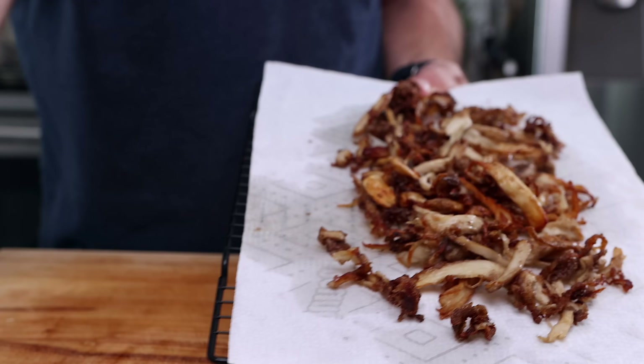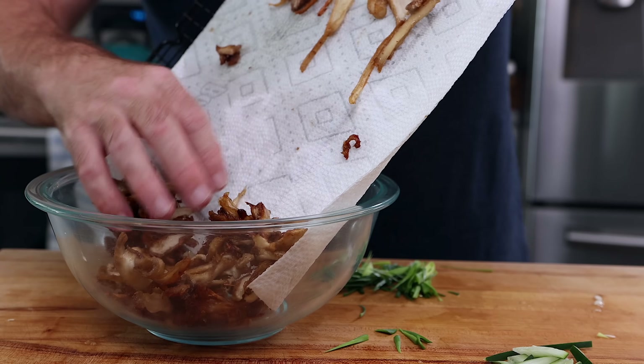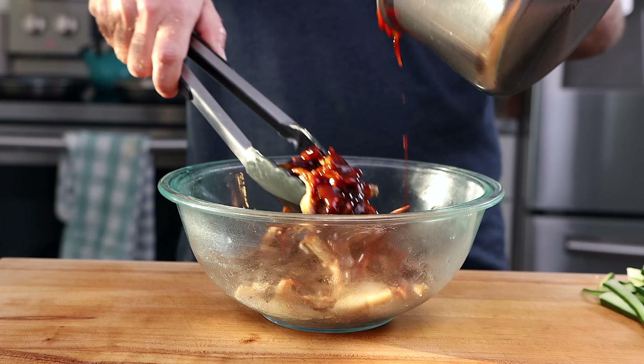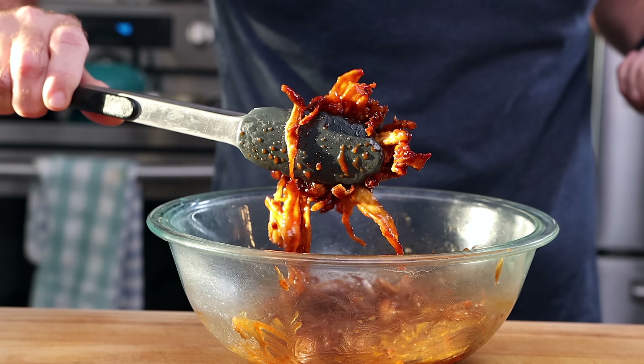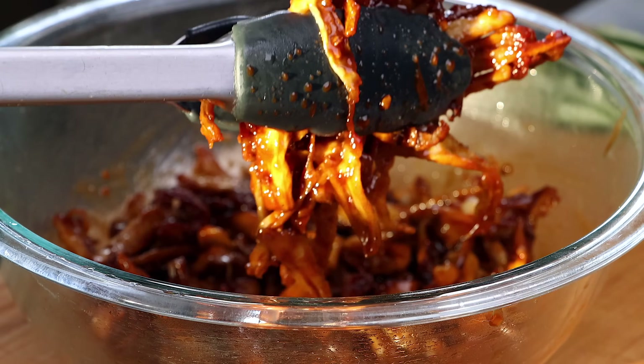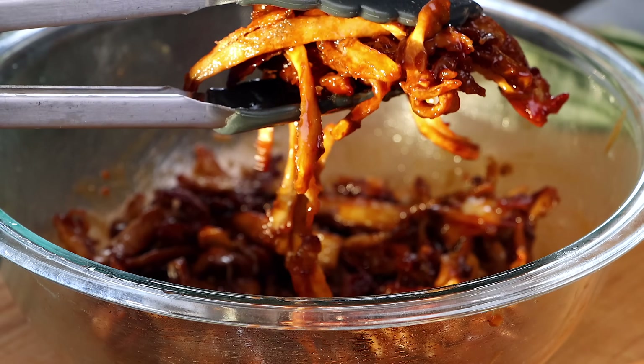Now that the mushrooms are fried, they look amazing. I'm going to toss them into a bowl, cover them with my sauce, and toss them around. These look amazing — the sunlight coming in through the window at this time really helped, but seriously, these look amazing.